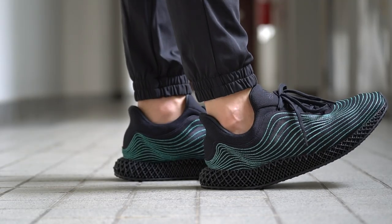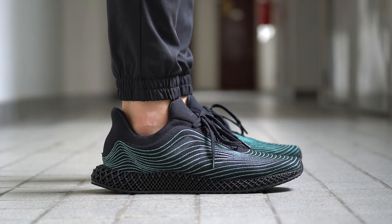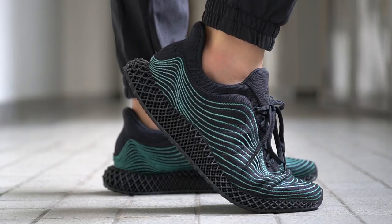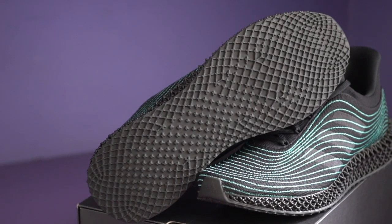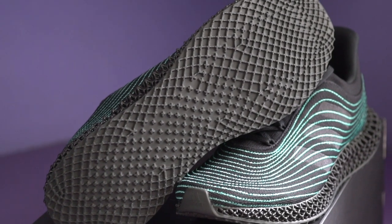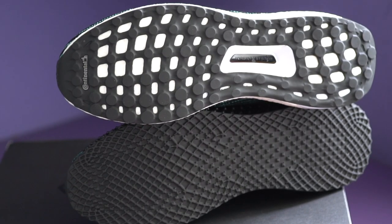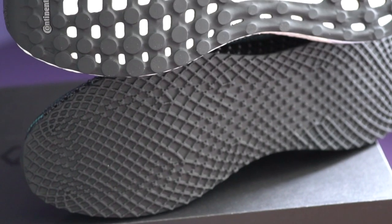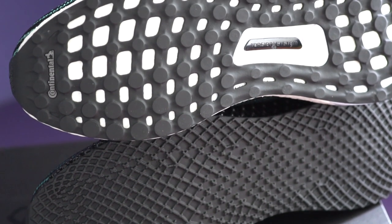Just to be clear, the reason these are called the Ultra 4D and not the Ultra Boost 4D is because there's no Boost cushioning — it's all just that 4D midsole with the same upper as the Ultra Boost. We'll see more general release versions of the Ultra 4D coming soon, but it seems like Adidas decided to kick off the new silhouette with this Parley collab. Moving downwards, you have an opaque black stretch web rubber outsole. It's admittedly weird that they didn't use Continental rubber here, since Ultra Boost and Continental rubber have been so closely associated for years — especially when the Boost version does have that Continental rubber outsole. But maybe it was to save on cost.